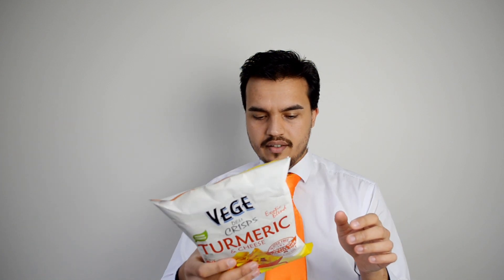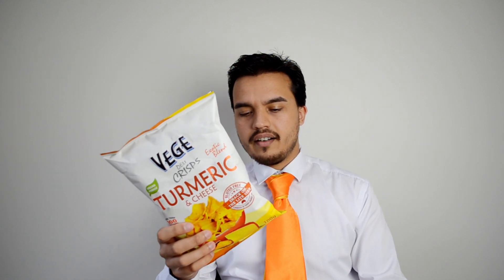The brand is Veggie Chips, which is weird because on the front it says Jelly Crisps. But Veggie Chips is the company.